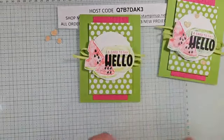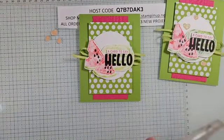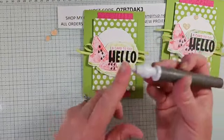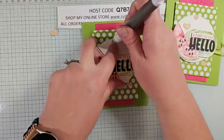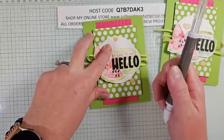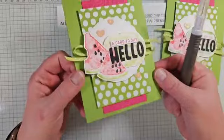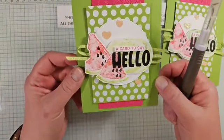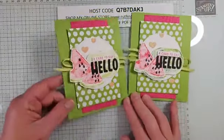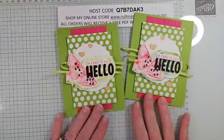Almost done — we're going to add those little hearts. I'll put one down here and a couple up there with some glue. Using the putty end of the Take Your Pick tool you can pick and place these little hearts right down into the glue easily. They add a lot and it's a different kind of pink so it really pops off the page. I didn't add any rhinestones — I thought the glitter from the hearts was sufficient.